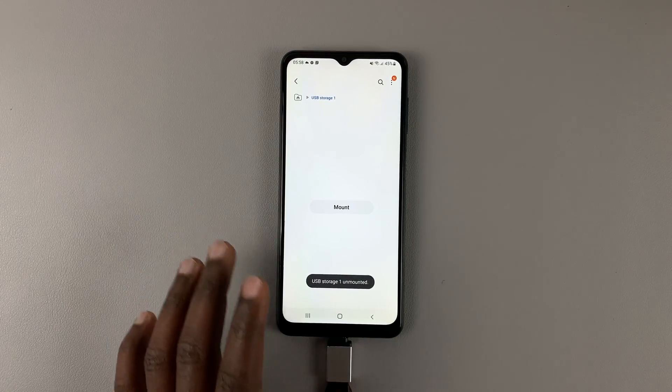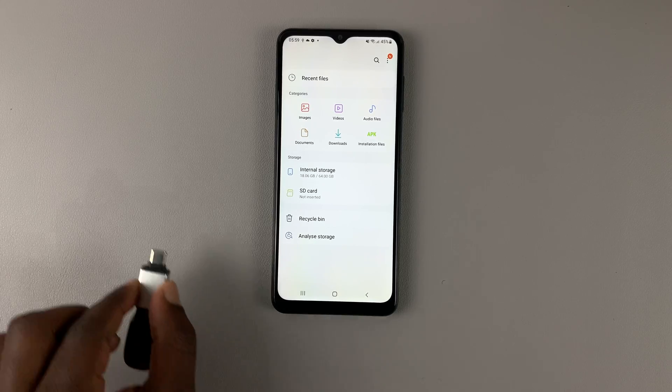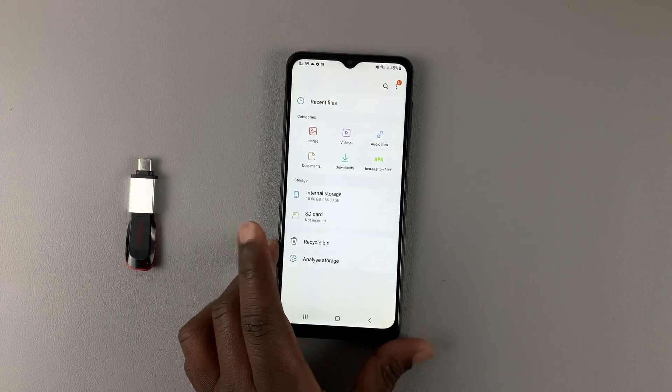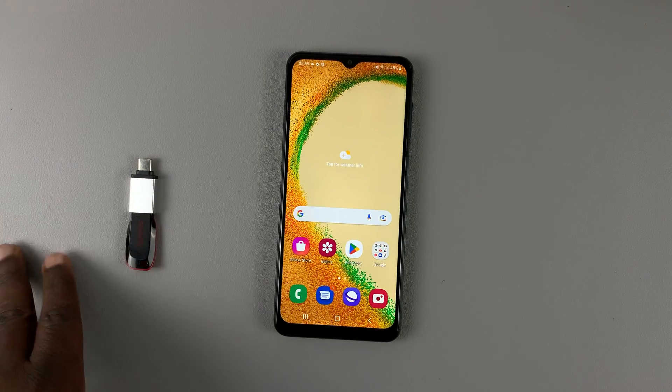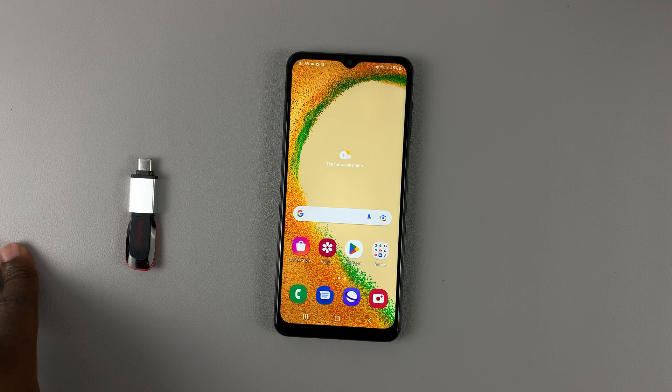Once you do that, the flash drive has been unmounted and now you can go ahead and safely pull it out of your phone. And that's basically how to safely eject a flash drive from your Samsung Galaxy phone. Thanks for watching — leave your comments and questions down below, and good luck.